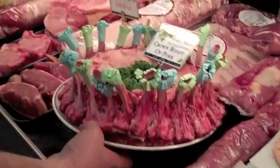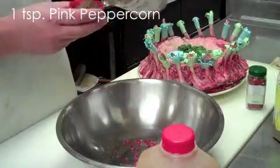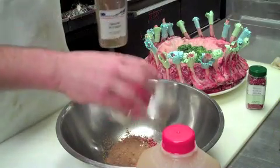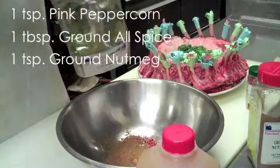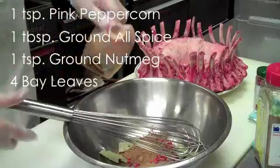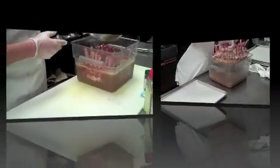We are here at Sickles Market today cooking a crown roasted pork. One teaspoon of pink peppercorn, one tablespoon of ground allspice, one teaspoon of ground nutmeg, four bay leaves, and a half gallon of apple cider. Cover the meat with the marinade and then let it sit 12 to 24 hours in the fridge.